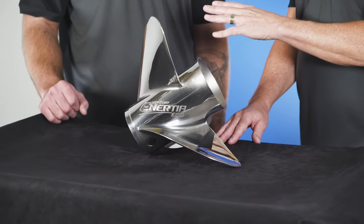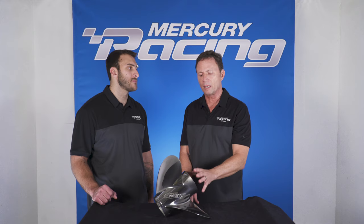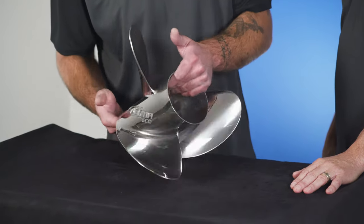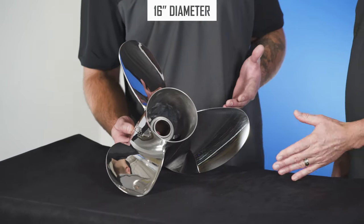We know that by adding blades, that automatically adds turn lift. But by minimizing — just having the three blades and the barrel — that's where they get their fuel efficiency. This prop was designed to one-up the Rev4. When we look at the diameter and blade geometry of this prop, it's huge. It's the biggest cast prop that Mercury Racing offers.